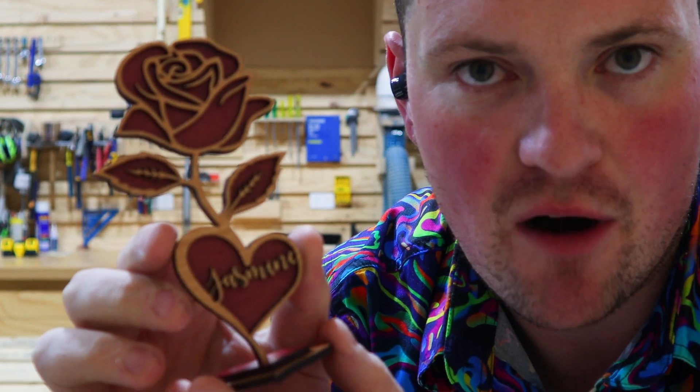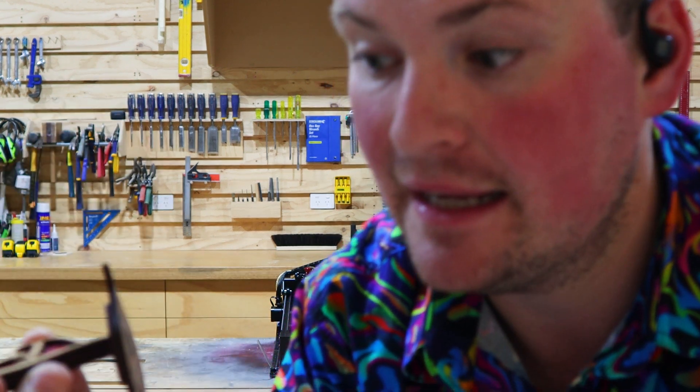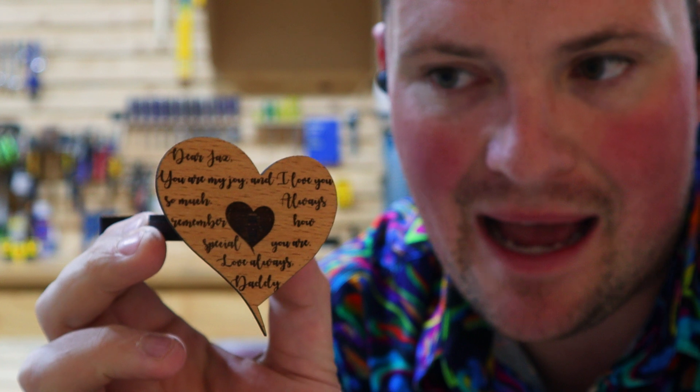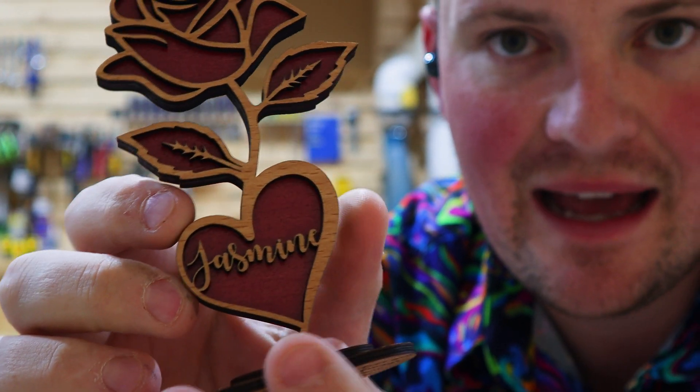Recently took Jazz, our daughter, to Fizzyland, so we needed a little Disney-inspired rose from Beauty and the Beast. And it didn't skip a beat, including the really detailed engraving on the underside. Really detailed engraving — didn't skip a beat. Clean cuts, lots of intricate detail in there. All in all, fantastic.